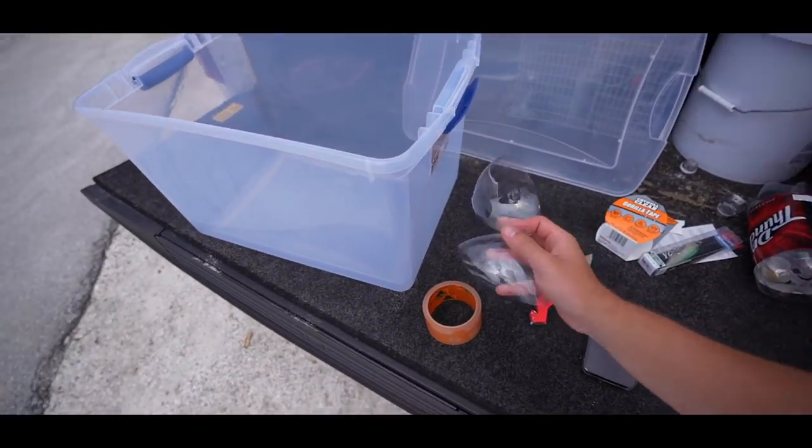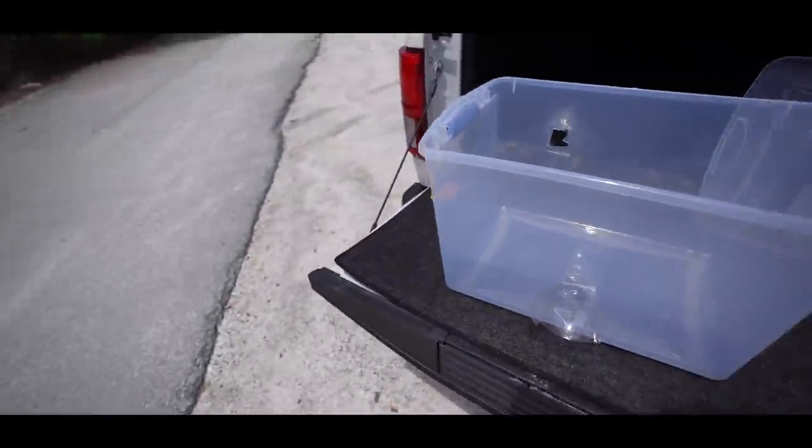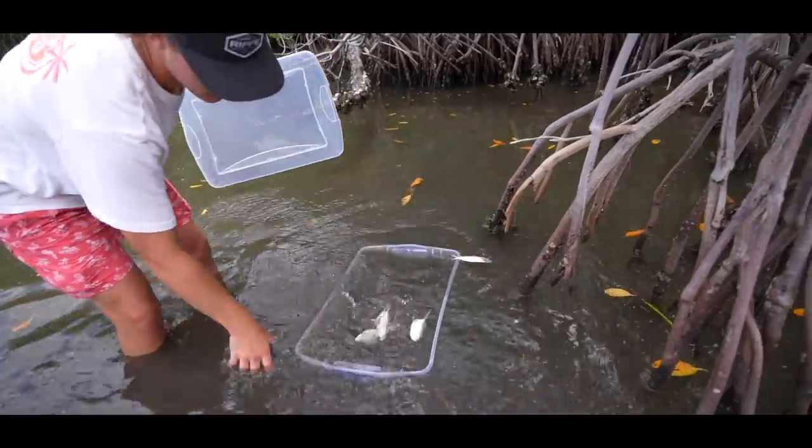We cut two tops off of two liters and tada, look at that bad boy.